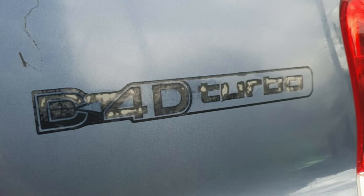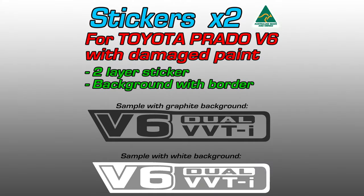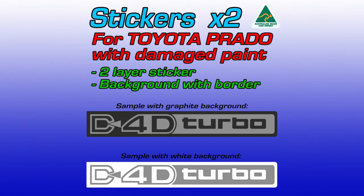If the old sticker is severely sun damaged, it may have burnt into the paint and the wheel may not be able to remove all of it. If that's the case, we do sell a limited range of dual-layer stickers that cover the damage with a solid background.